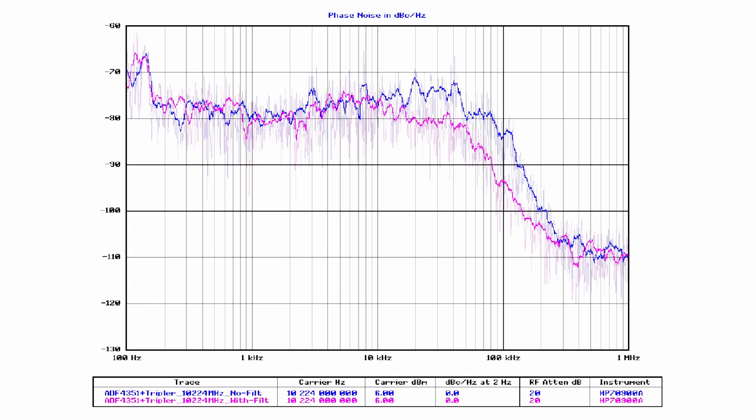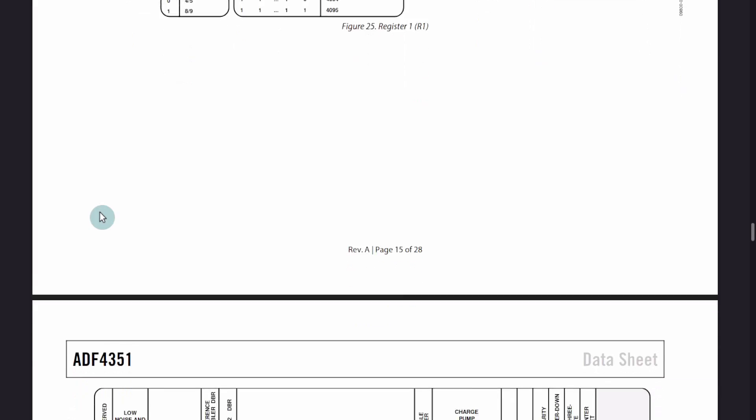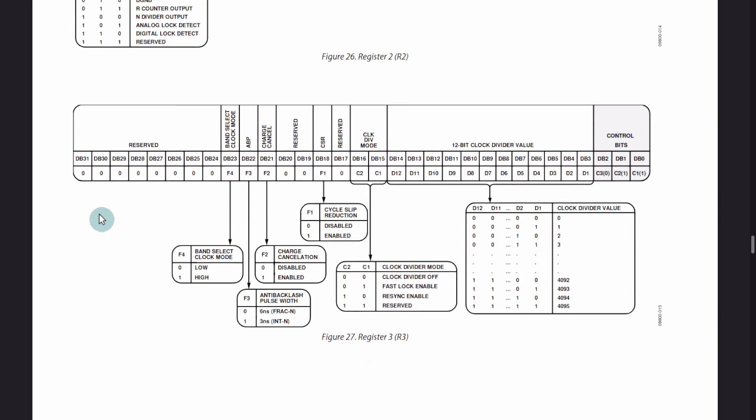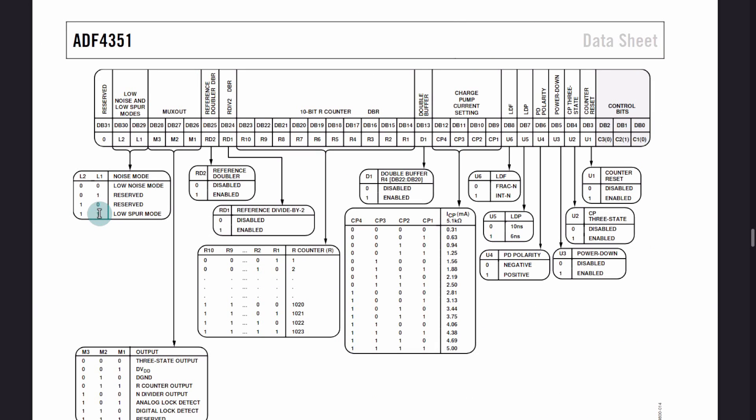Adding bulk capacitance was the easy part. If we really wanted to improve more, we'd have to redesign the board from scratch — better filtering, better layout — but I don't want to do that for this small project. There's another part to improving phase noise: playing with the software parameters in the chip. The ADF4351 has six registers used to configure the chip, which is what the PIC microcontroller sets at power-up to configure the right frequency, modes, and so forth.